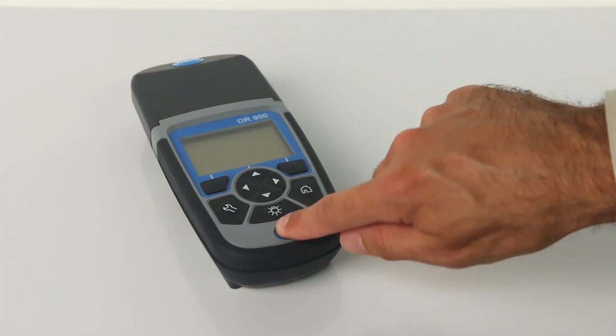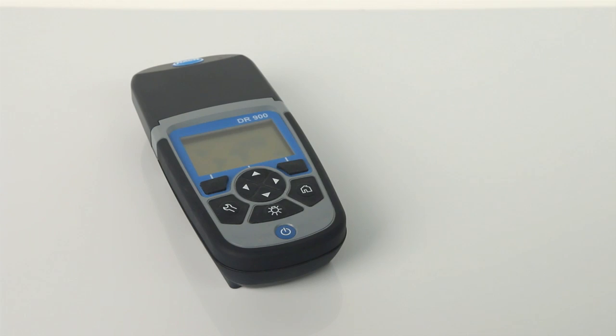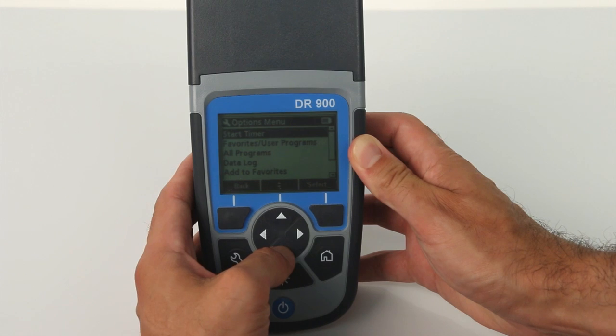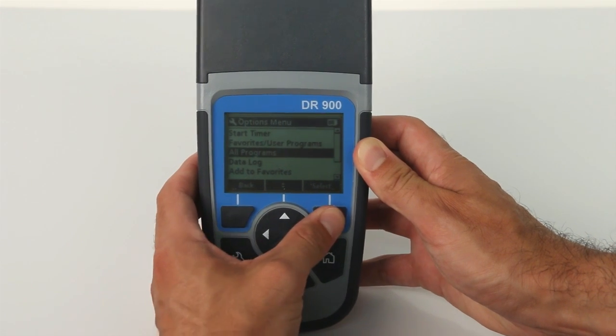Press the power button to turn the meter on. The display will show the last test performed. Press the options button and scroll to all programs, then press the select button.